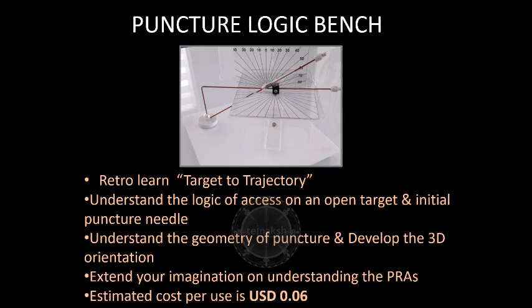Puncture Logic Bench is a geometric model constructed to aid explanation of the logic behind a successful percutaneous renal access. In the bench, the target and the initial puncture needle are exposed, and retro-learning from target to trajectory is done. Tegenex provides the manual for the learning exercise with the simulator. Once the understanding of the logic behind percutaneous renal access is complete, the bench can be used to extend the trainee's imagination on understanding access further.